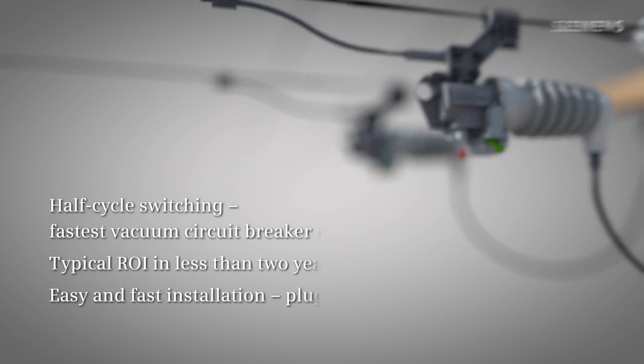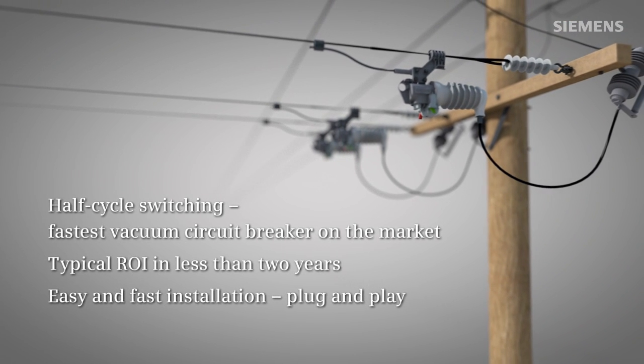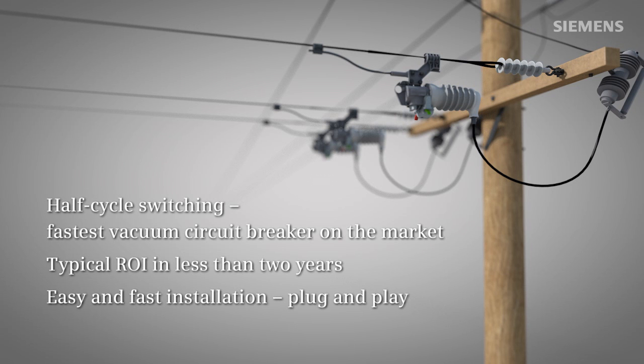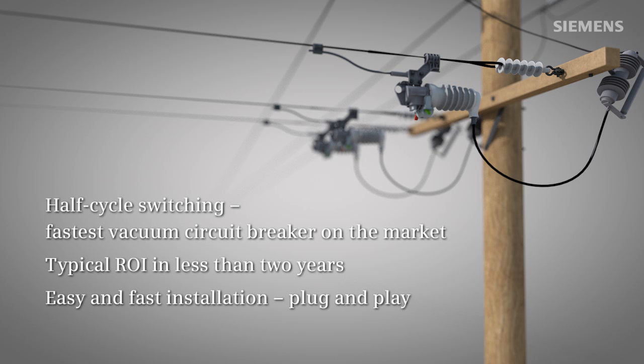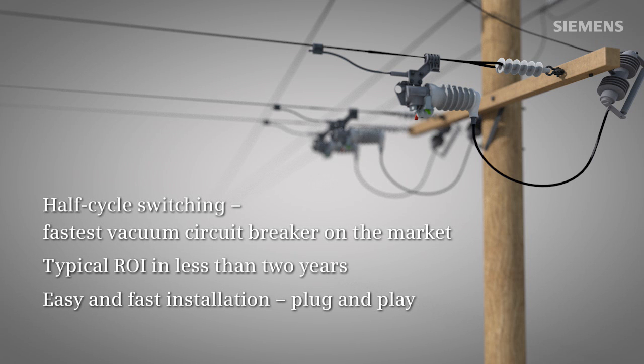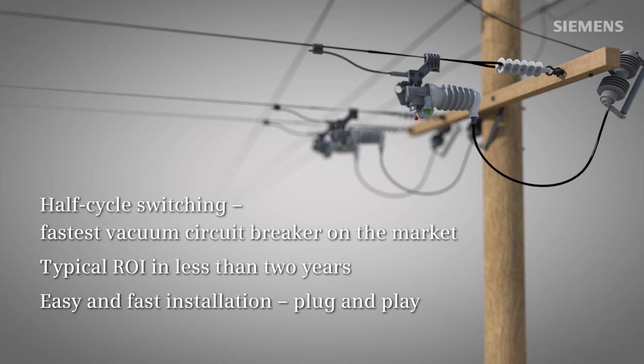Siemens Fuse Saver comes with an entire system of components for ease of installation, communication and commissioning. It offers a number of unique technology benefits, such as half cycle switching and smart grid readiness in a single self-powered unit. The Fuse Saver offers typical return on investment in less than two years, thanks to improved network reliability, reduced operating costs and ease of installation. In addition, Siemens Fuse Saver requires no change in your protection scheme.